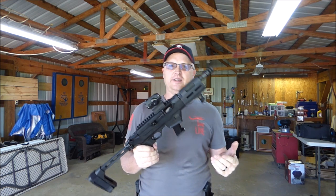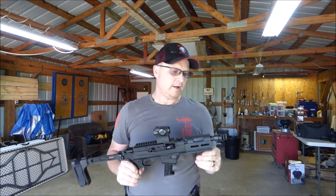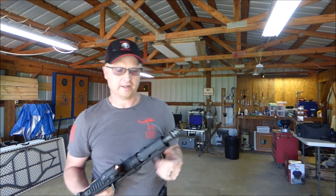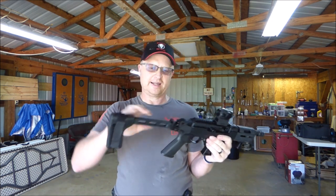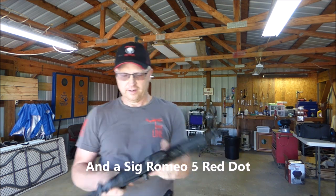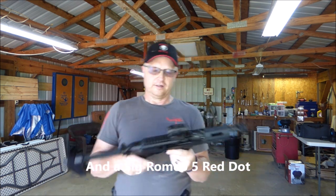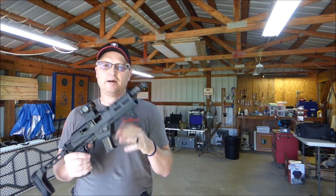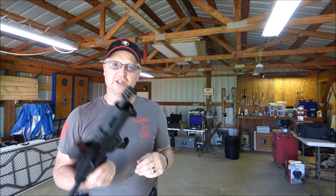A couple of things have been done to this one since he bought it. He put a muzzle brake on the end of it — it just comes with a thread protector on the end. He put the SB Tactical folding brace on it. Other than that, the gun is just like it came from the factory. It has a UTG hand stop up here.